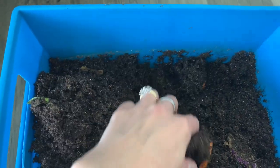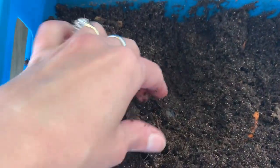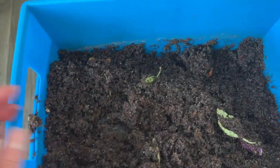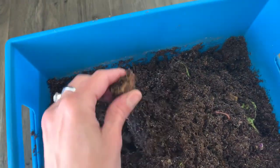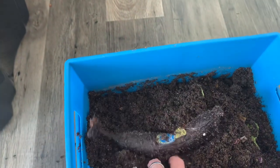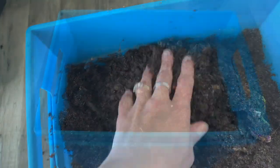Don't overfeed because then you'll run into problems with it being too soggy. There's a banana — they like the banana. That's about what you want to keep as far as feeding them.